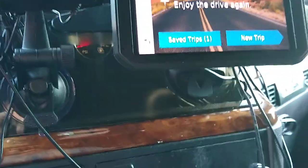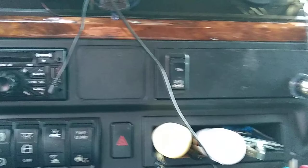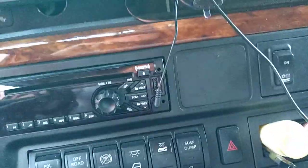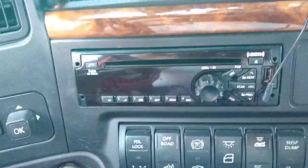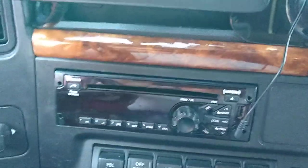Anyway, this sun visor thing up here was real important. It makes it look a whole lot better up here — you really can't tell it's there, and it holds the device well. These wires scattered everywhere, but it is what it is. This right here actually hooks to the auxiliary — you hook the auxiliary up there from the device here and it plays through the radio speaker system. Just turn it to auxiliary, front auxiliary, and there you are.